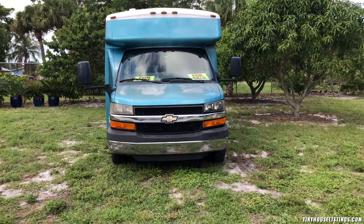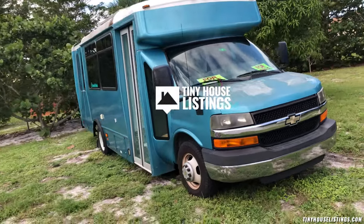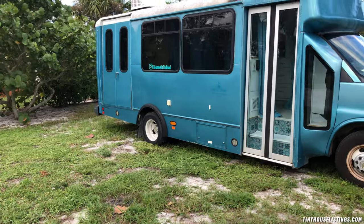Meet Blueberry, my converted shuttle bus. Let's do a walk-around tour.